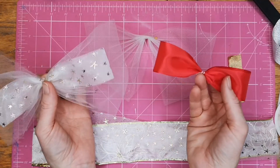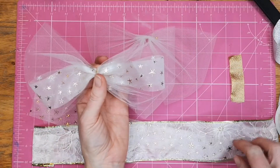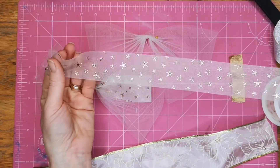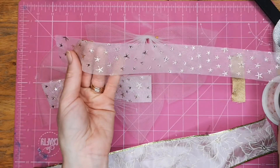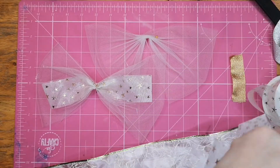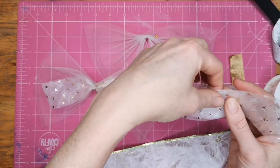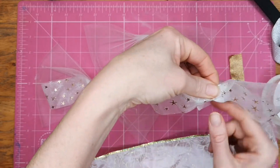I'm just going to show you how to make the smaller ribbon. With this star one, I cut it 40 centimeters — 42 centimeters long — just to allow for a seam allowance. I did exactly the same thing as with the net: just fold it over at the back like so and then pinch and put a stitch through it.